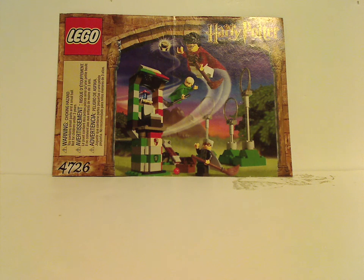Hello everyone, Dylan here. Happy Throwback Thursday, and the rotation leads us to a Harry Potter review. Today's set is Quidditch Practice from 2002.